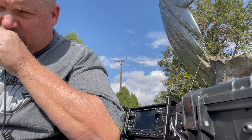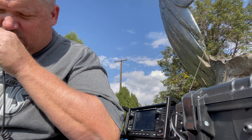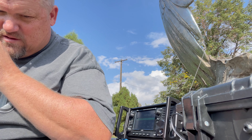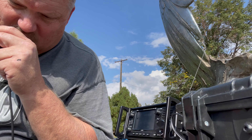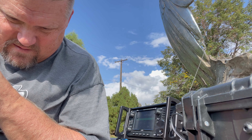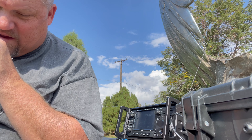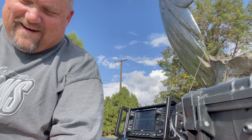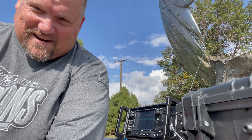K0FYR calling. Got a reply — QSL, you're about 5-5, Colorado. QSL, thank you for the contact, 73. Wisconsin! I just got Wisconsin on these birds — that's awesome!